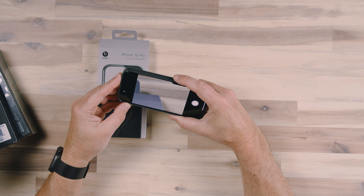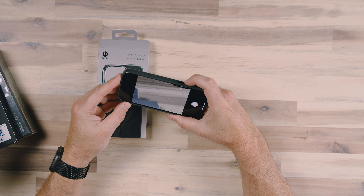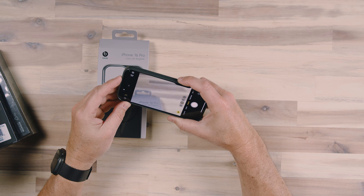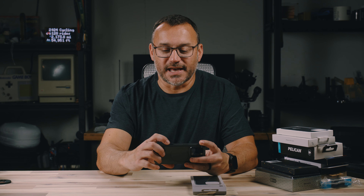Oh my goodness, that is really good — so smooth. It's almost like there isn't a case on it at all. That is a very good implementation of a capacitive inlay in a case. What I don't like about a lot of other case manufacturers is they're notching that out, which means you have to get your finger down in there to use that capacitive button.